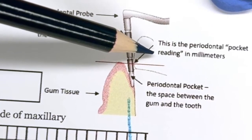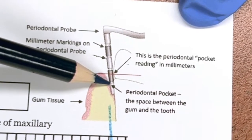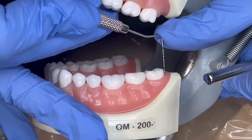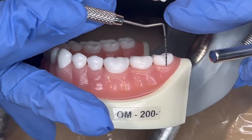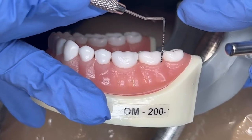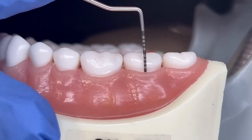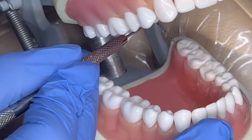That's the gum tissue and this is the tooth. The probe gets inserted between the gum tissue and the tooth until it stops and hits bone. The marking on the probe gives the millimeter reading. The probe is inserted into the sulcus until it hits bone and stops. There are six readings — distal, direct, and mesial — three on the buccal side and three on the lingual side.